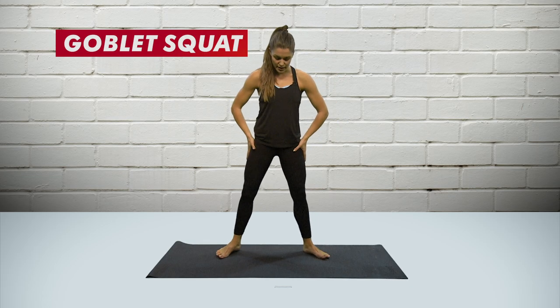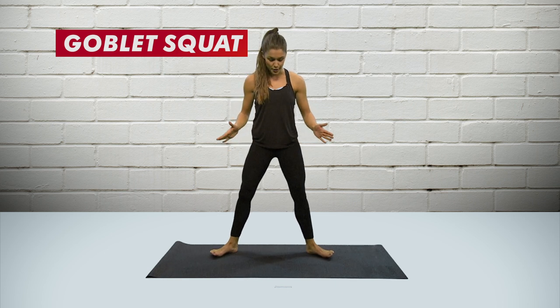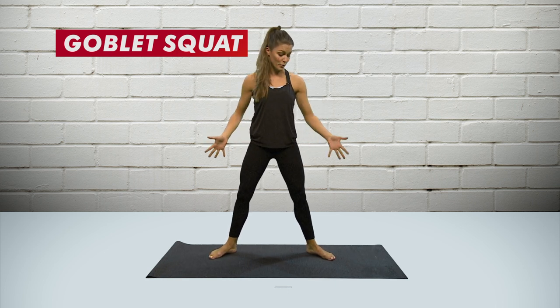Goblet squats are good for the thighs and the legs. For the goblet squat or the sumo squat, you want to take the feet a little bit wider than hip distance — wider than they'd normally be for a normal squat — and the toes are facing out towards the side. Really point the toes out.